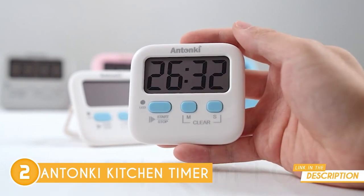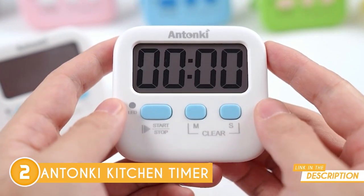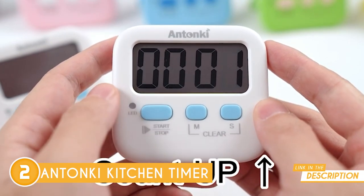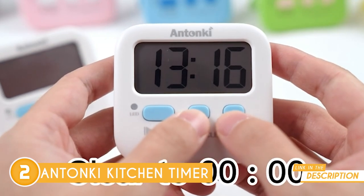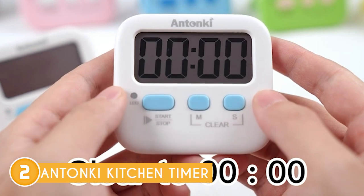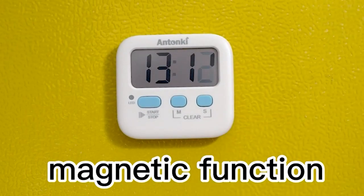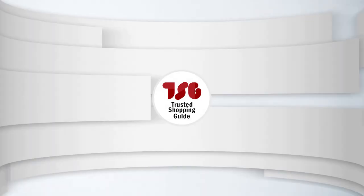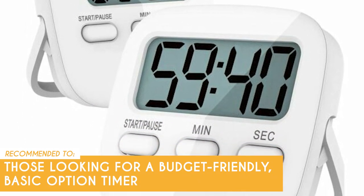It has a stopwatch timer with a silent switch that works perfectly for kids and teachers. When the countdown to zero on the desktop begins, only the red light will flash quietly without startling students in the classroom. As a bonus, this one is magnetic so you can stick it to appliances like a refrigerator, and it comes with a kickstand for propping it up on a table or counter. But be careful — the timer's magnetic properties could be damaged if you set it on a heated magnetic base. The Trusted Shopping Guy team recommends this to those looking for a budget-friendly basic option.